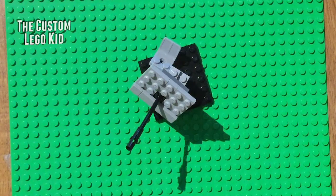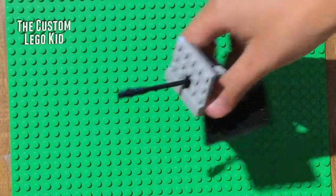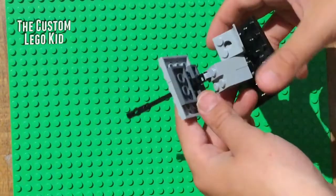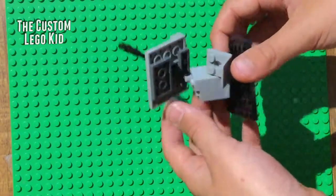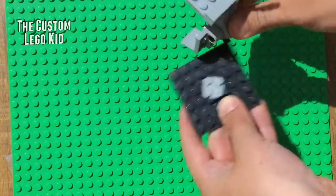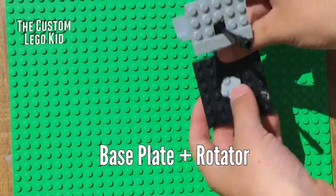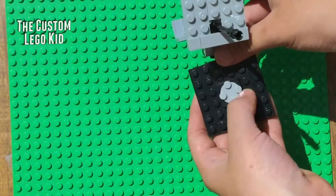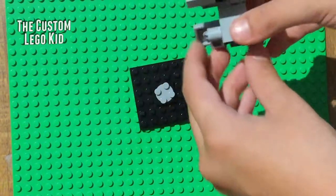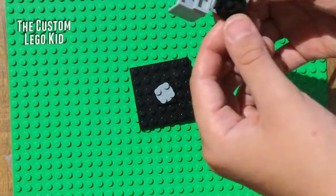Next is the anti-aircraft gun. As I mentioned, some anti-aircraft guns were powerful enough to take out even Soviet tanks, which were super powerful. You'll want a base plate and a rotator — a bigger rotator works but this smaller one always works best.